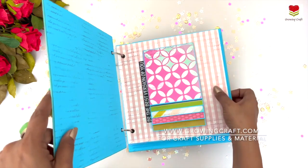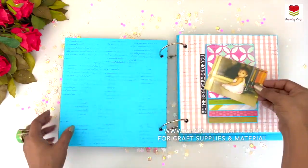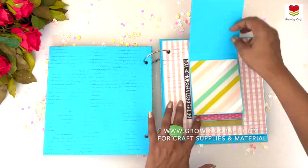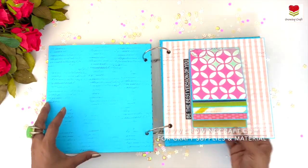Once you open it, this is the beautiful colorful page where you can have the big size picture, and then there are the flaps. Having so many pictures is such an amazing idea when you want to have a scrapbook album.